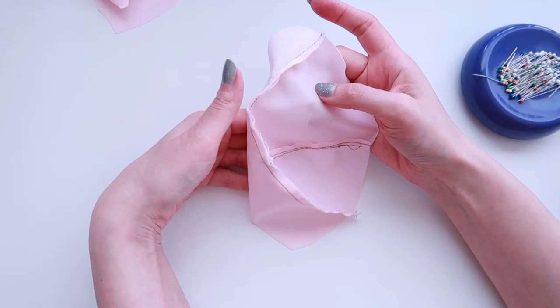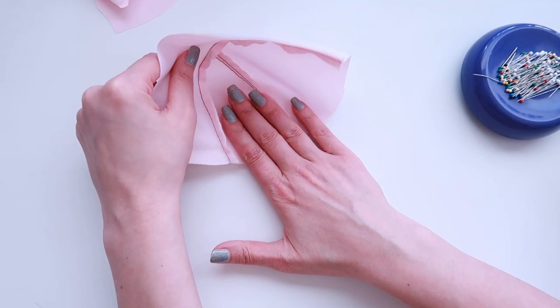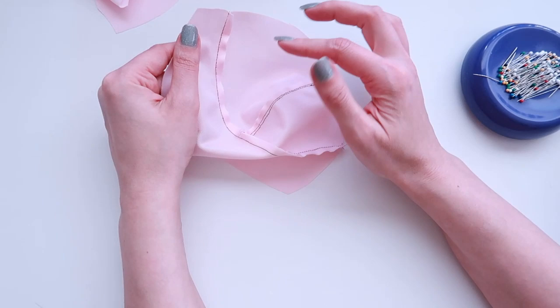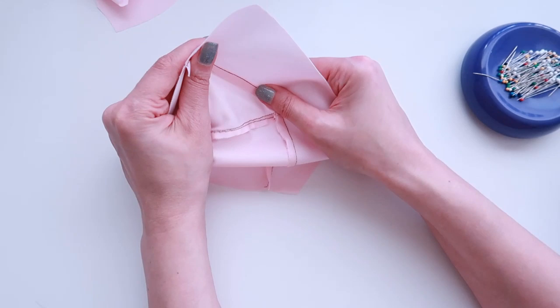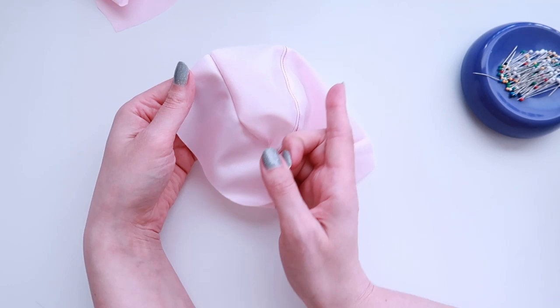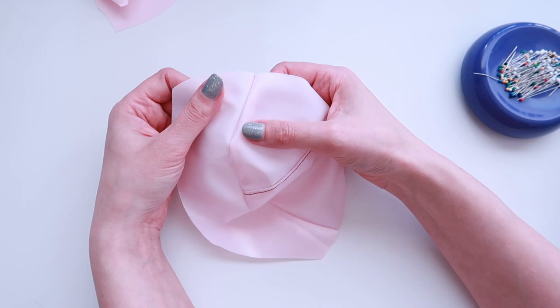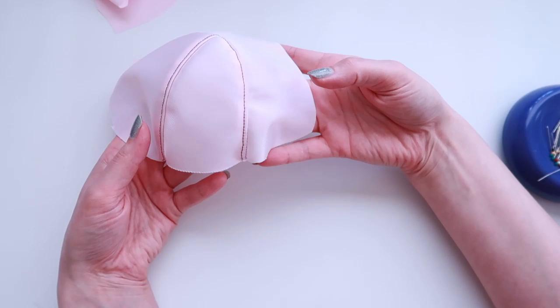Here's what it looks like once that's sewn into place. I open this out and let the fabric tell me where the seam allowances want to fall — in this case they're naturally falling toward the lower cup, so I'll topstitch in that direction. I topstitch from the top side of the fabric, making sure all seam allowances point in one direction and that I'm capturing them as I sew, using a straight stitch about an eighth of an inch from the original seam line. This is what it should look like once topstitched.